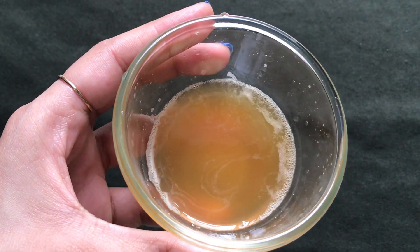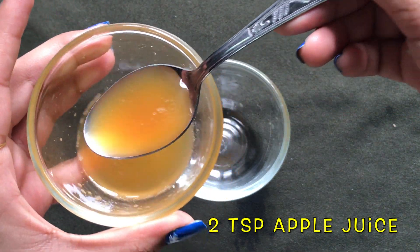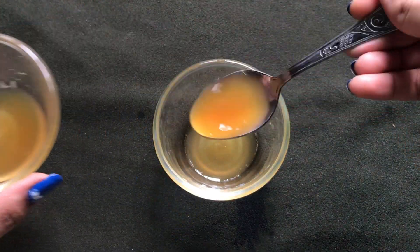Now with the help of this pure apple juice, let's make the apple cream. To prepare it, we first have to take one and a half to two teaspoons of apple juice in a clean bowl.